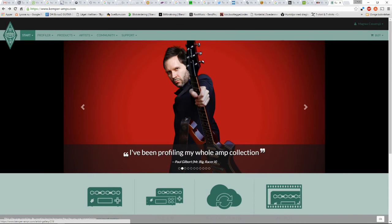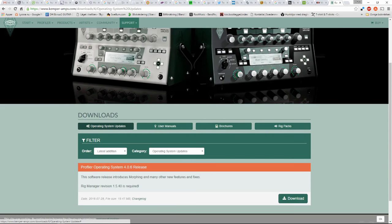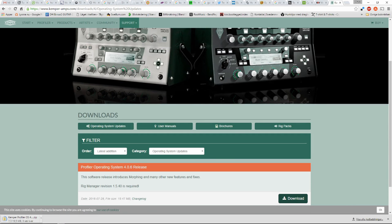So let's get going. You go to the Kemper website KemperAmps.com, click the support menu, and click downloads. Then click operating system updates. Scroll down and there you see the 4.06 release. Click download. It starts downloading and it's done.